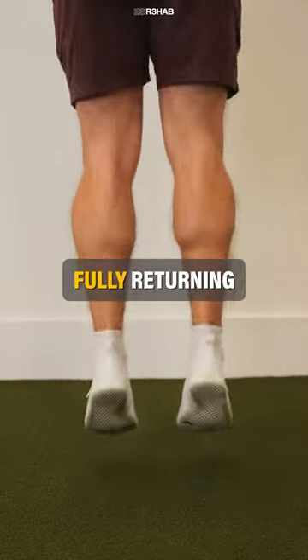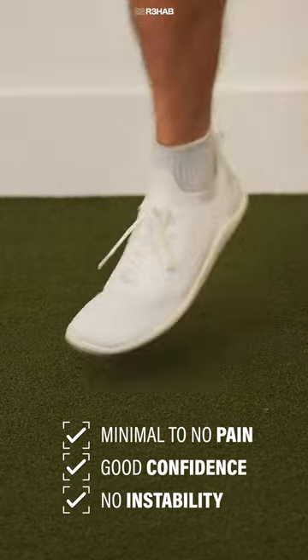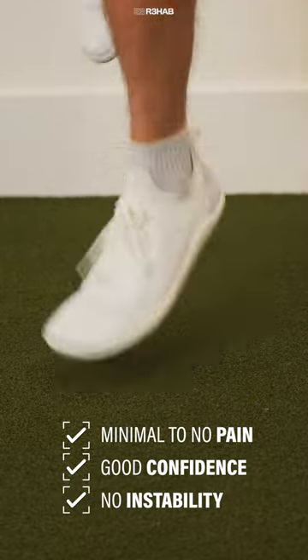Before fully returning to sport or your desired activities, you want to have minimal to no pain, good confidence in your ankle, and no feelings of instability.